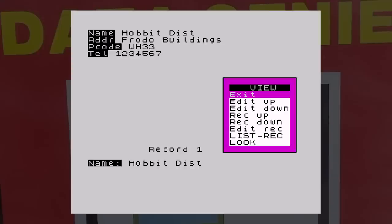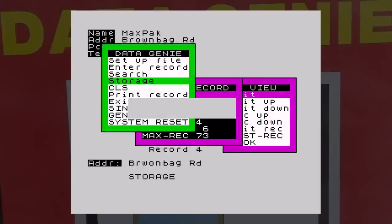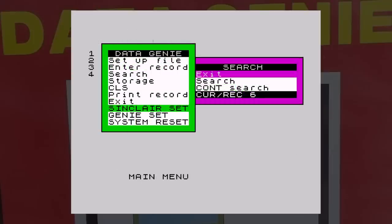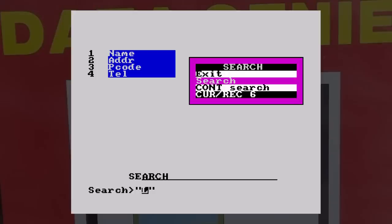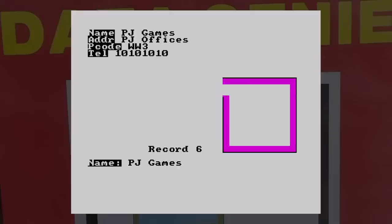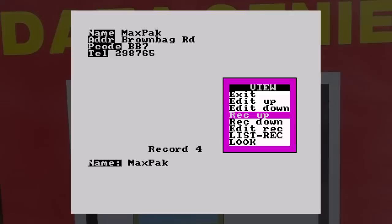Back on the main menu, you can see other things like where the data will be stored, print options, and the ability to change the character set. There's also a handy CLS option in case the screen gets too full of old menus. The program even has a search option, although what you type in has to be exactly what you're searching for, including case sensitivity. Not a bad database program at all, and one to consider should you be looking for such a thing.